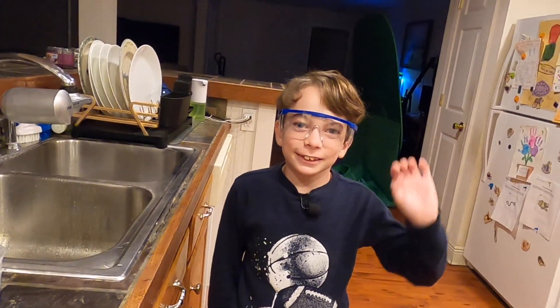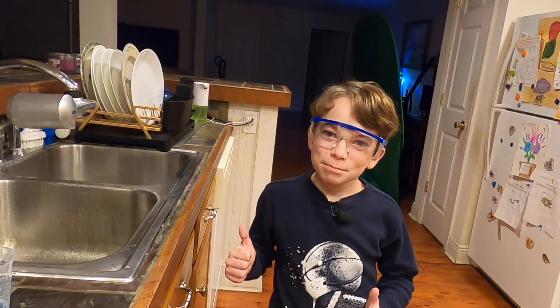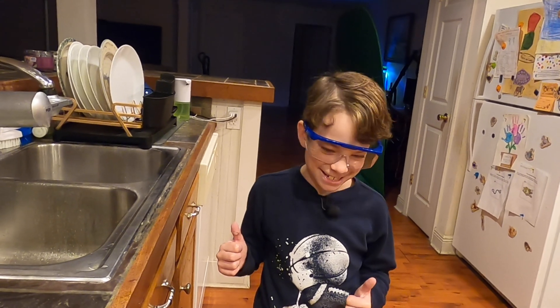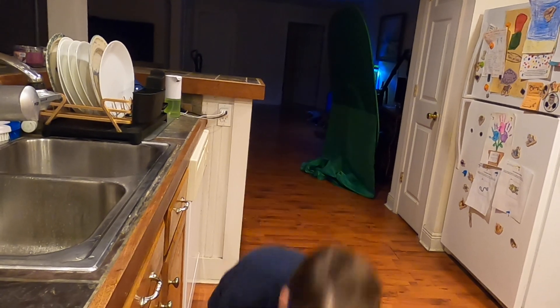Awesome. Bye! Please like and subscribe — if you haven't, please subscribe. Thank you so much.